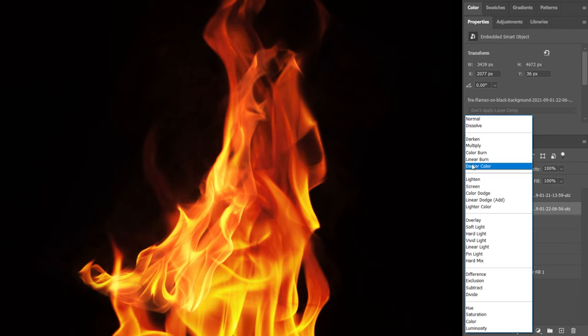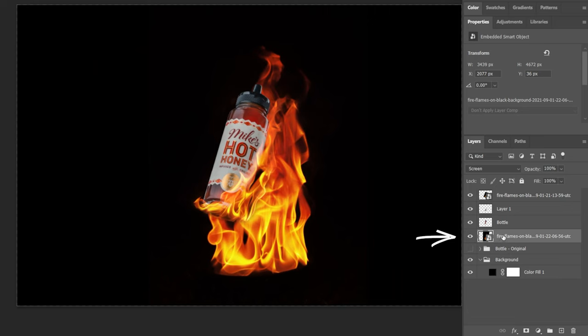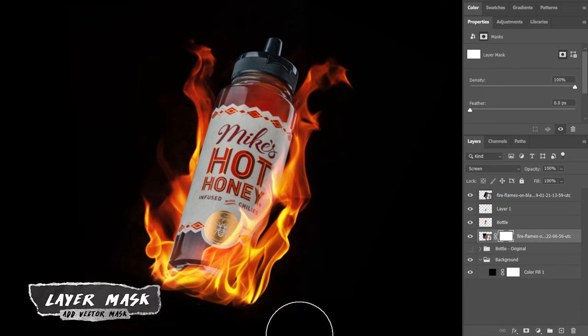Now that the first flame is looking pretty decent, I'm going to add another flame behind the honey bottle. I'll drag in my next image and place it beneath the bottle layer, then adjust it to exactly where I want it. For this one you can see some red tint coming in around the bottom half of the flame, so I'll add a layer mask to clean that up.